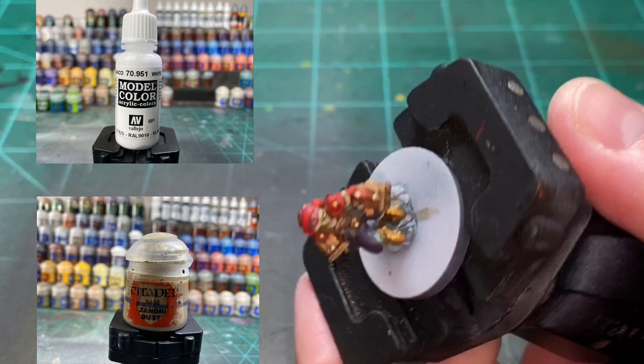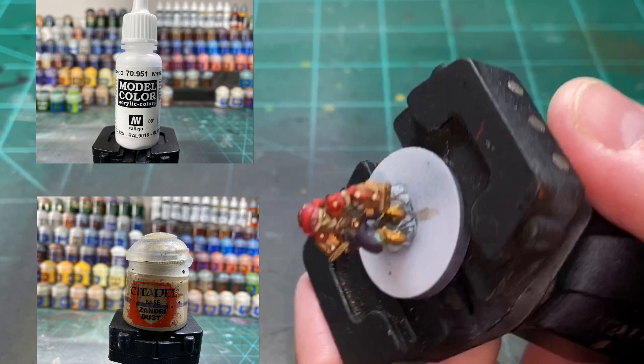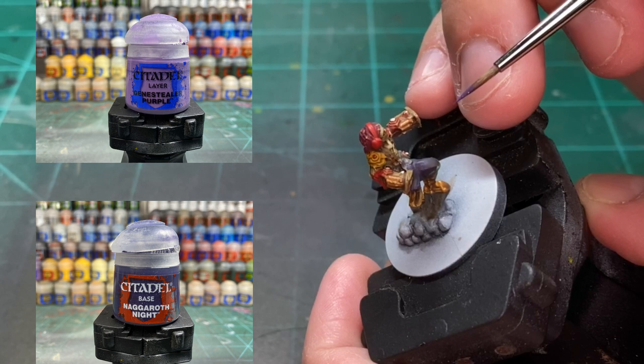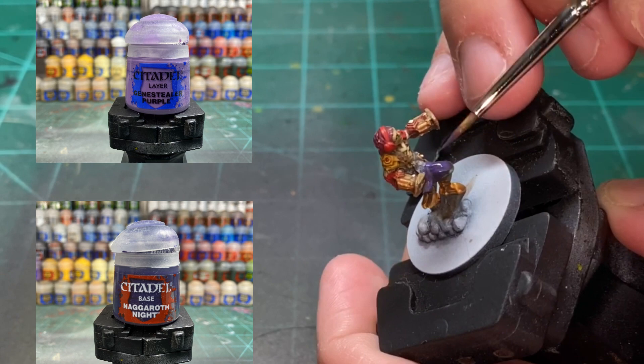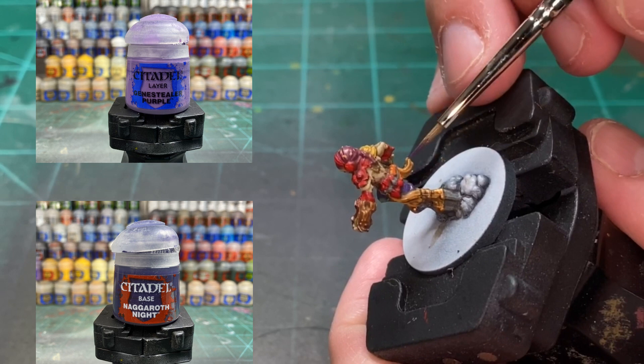For the pants, mix a 50-50 of Genestealer Purple and Nagaroth Night. We're going to be doing the pants, mostly the front portion with a little of the cloth sticking out. You don't really have to worry about the back portion because that would be an area where the light wouldn't hit. Once that's dry, do some regular Genestealer Purple — just a little bit on the front portion of his legs.